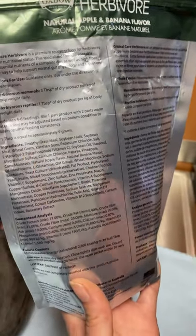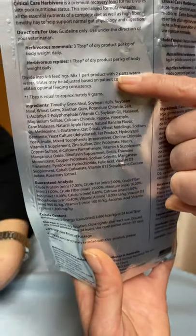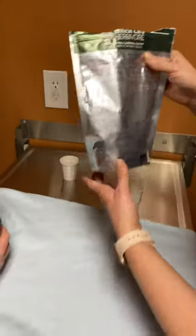Sometimes you can break it up into three feedings and we would go over how many times we've recommended that. You're going to do one part of the powder, the product, with two parts of warm water. That is the solution that you're going to feed.